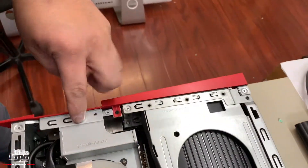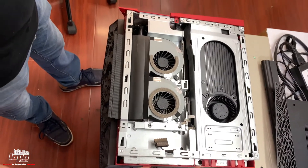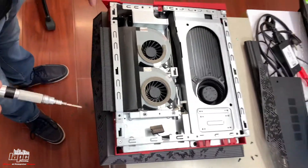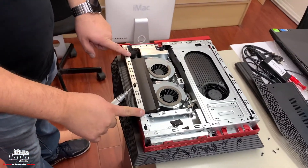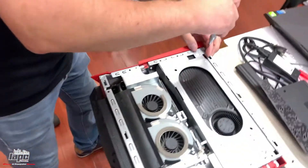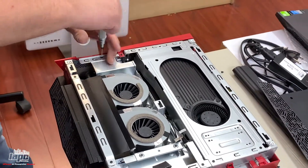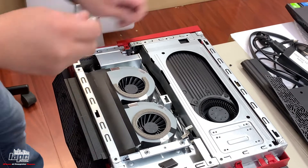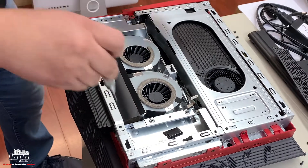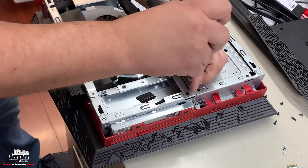Now we're gonna take off this screw on the top — that's one, two, three, four, five, six, seven screws. If you want to clean your fans you need to take these ones off, and also to be able to lift this section. These screws are also the same size but they are smaller than the ones from the outside.